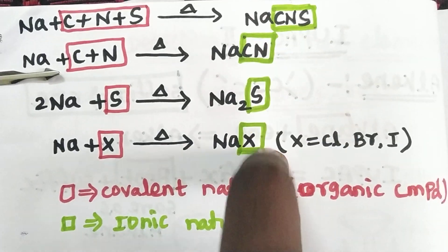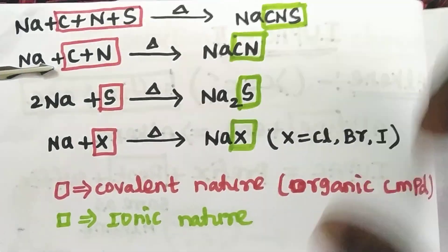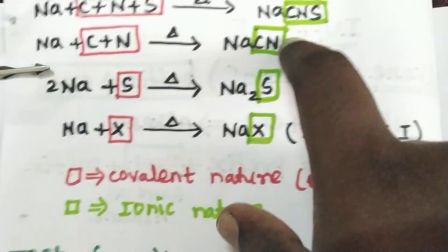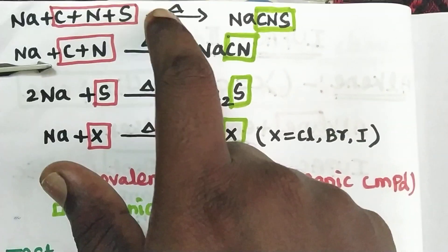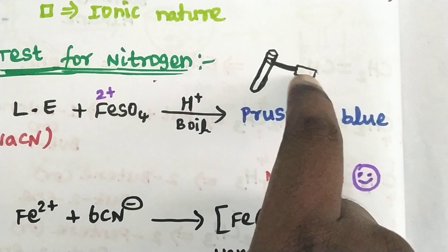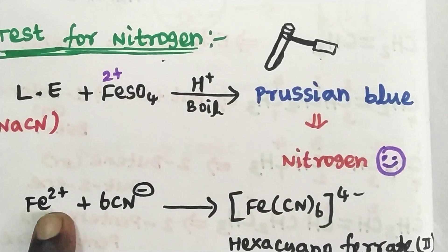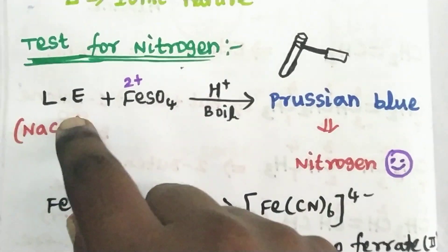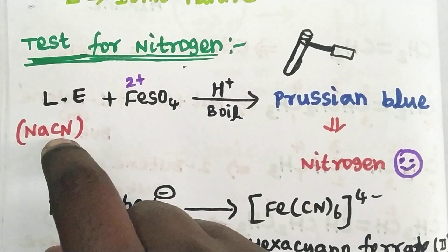Therefore, we extract it. The organic compound's covalent bonds are converted to ionic nature. We take the Lassaigne's extract. Now we will test for nitrogen. We have a test tube and test tube holder — let's adjust the diagram for understanding. We have Lassaigne's extract and we add it to the test tube.